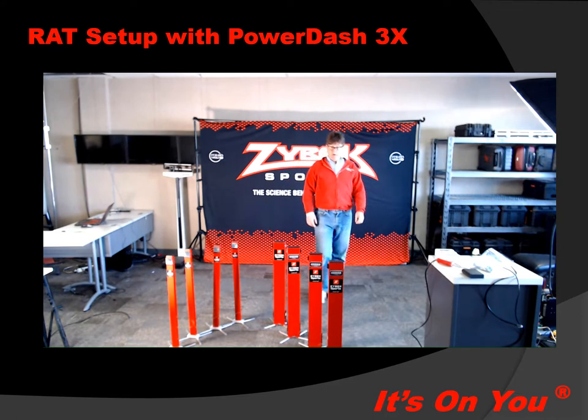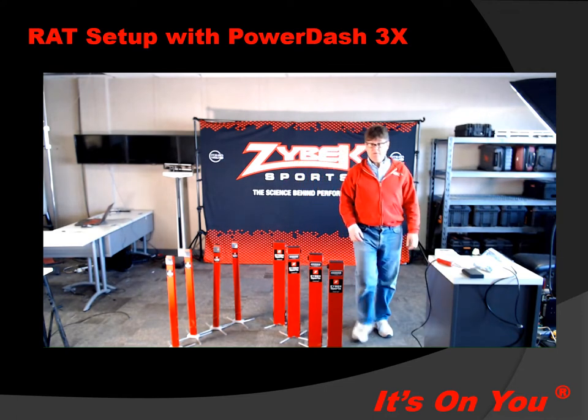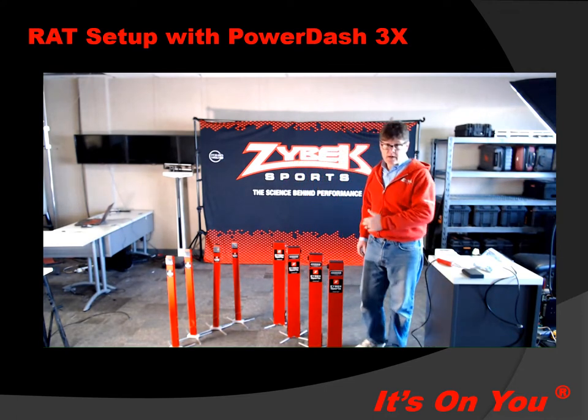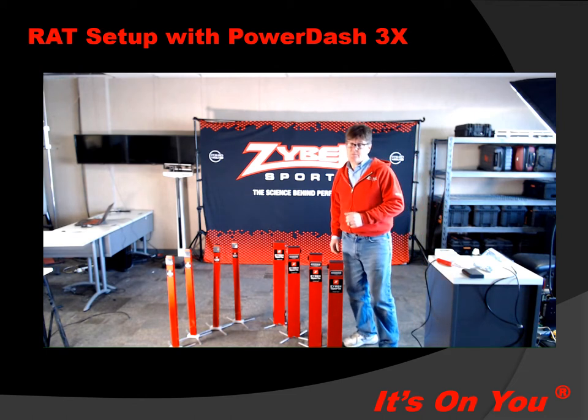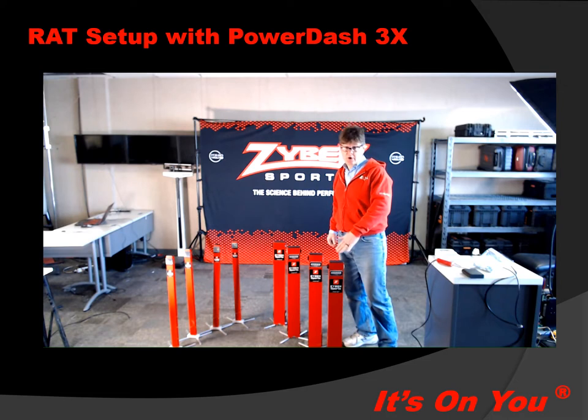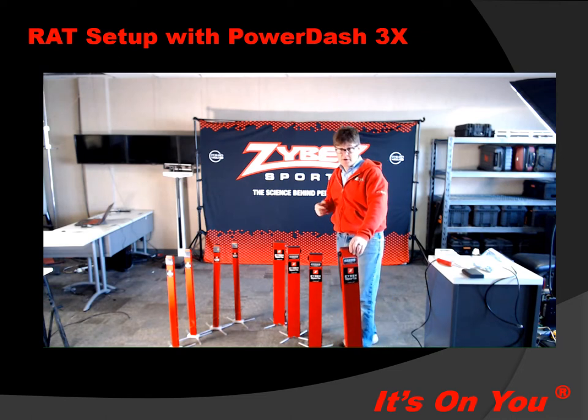In this video, we'll be showing you how to set up and operate the reactive agility test using a PowerDash 3X system equipped with the reactive lights. The PowerDash 3X system is going to have four gates: the start gate, reactive left, reactive right, and the finish gate. This is the typical configuration, however there are a lot of different ways that you can set this up for testing and training.